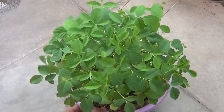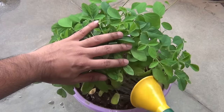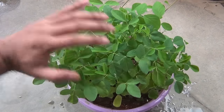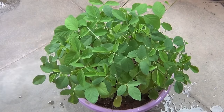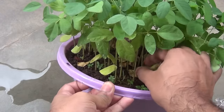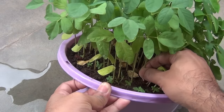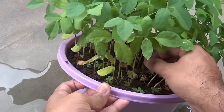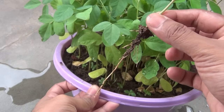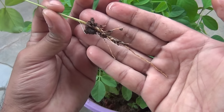If the soil in the pot you used to grow the seedling is very hard, just give it a little bit of water — that way the soil will become loose and you will be able to pull out the seedling very easily. I am just trying to pull out one healthy seedling as carefully as I can. As you can see, it came out nicely and looks great, and now it's time to transplant it.